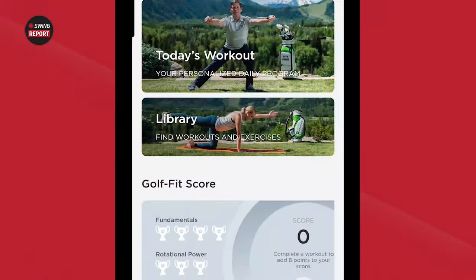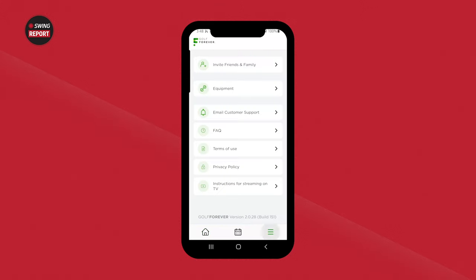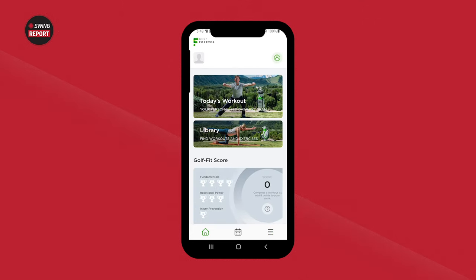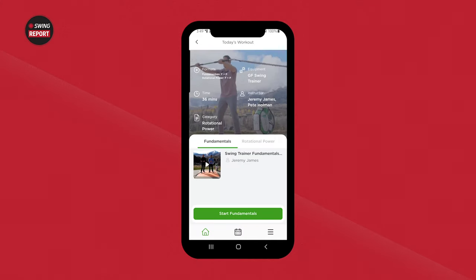I've got the Golf Forever app pulled up. For those who just added a swing trainer, click the icon in the bottom right corner that brings up a menu, click on Equipment, and from there you can edit your equipment and make sure your swing trainer is added alongside your Swiss ball, dumbbells, tubing, and foam roller. Once you do that, you can go back to the home page and go into your workout for the day — today it looks like we're working on rotational power.